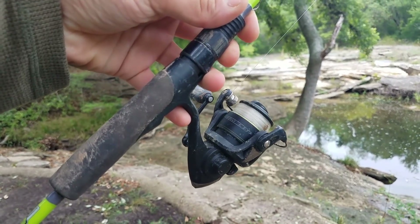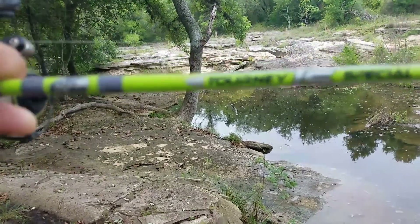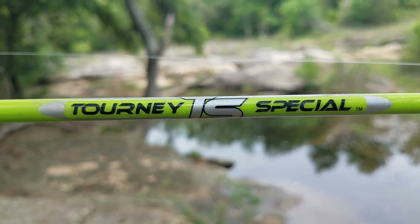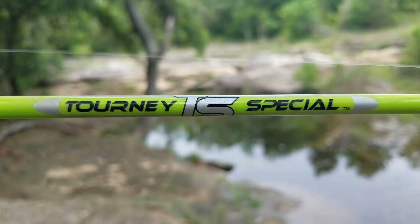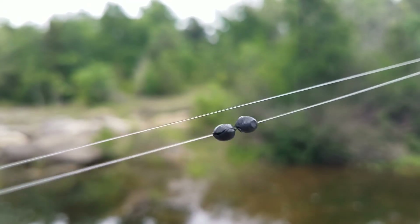I think it's the Bass Pro Shops micro light elite — I need to clean this thing off, it's getting a little dusty. The matching Tourney Special rod, it's a five foot six inch rod, and I'm just using a float and a couple of small shot.